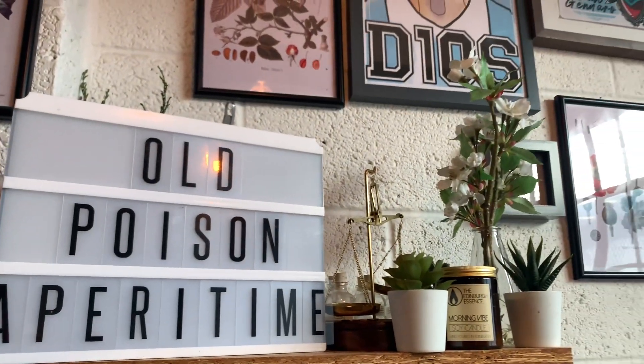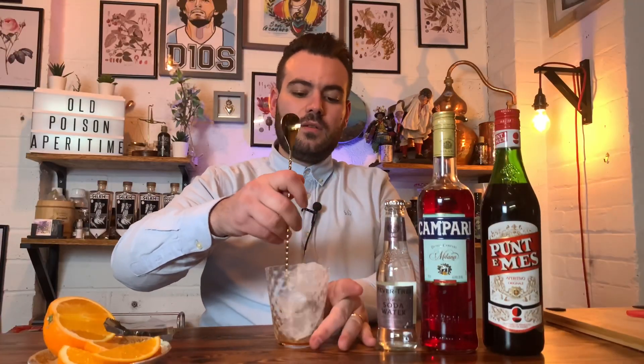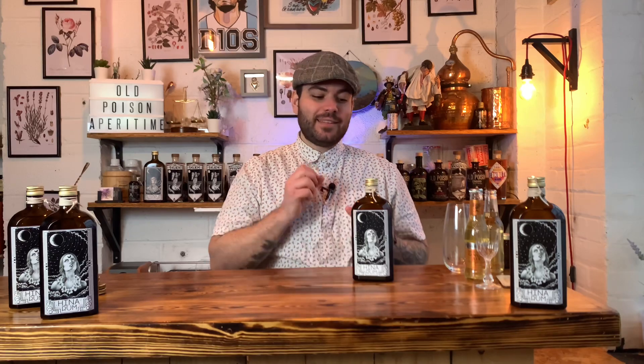Hi guys and welcome to another episode of Aperitime. Today we're going to talk about Hina Rum. Hina Rum is a South American rum aged in a bourbon barrel for 12 months, and it took two years to get this project up and running.